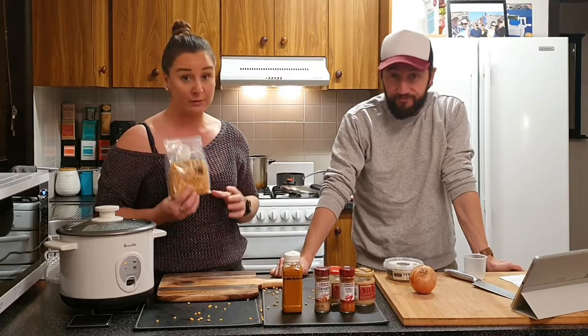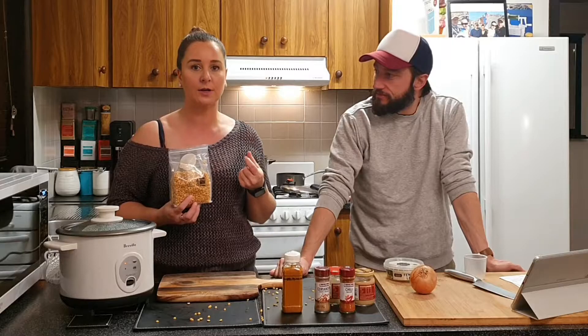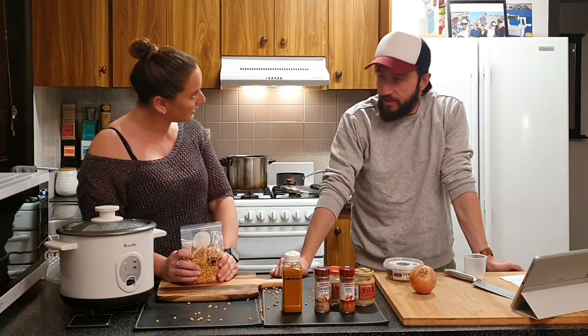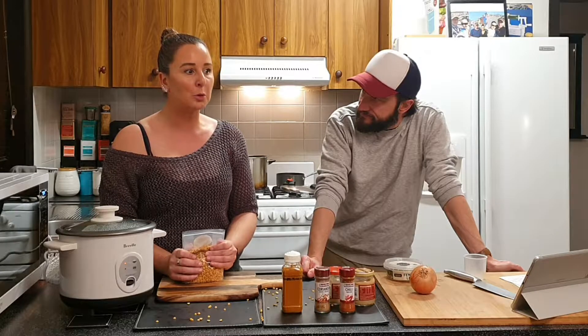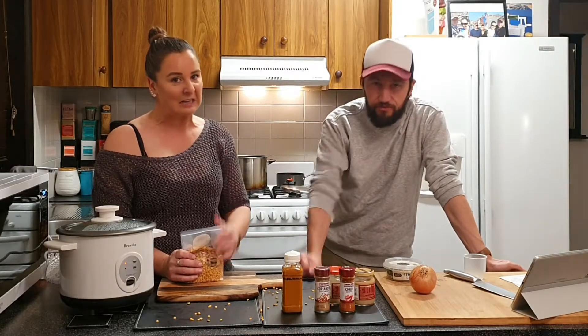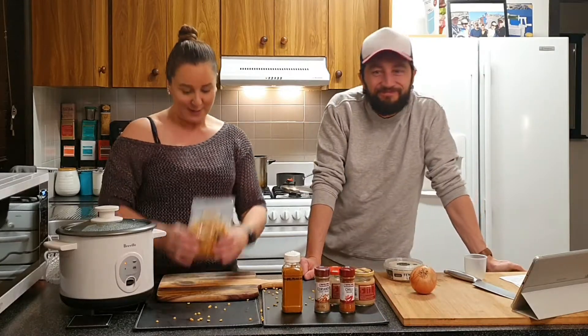I originally went and bought red lentils, but as I listened back to the episode I realized she said yellow lentils. I didn't know there was a difference — did you? Apparently the red ones go a lot more mushy, and we don't want mush. I've got squishies issues, so we've got yellow lentils.